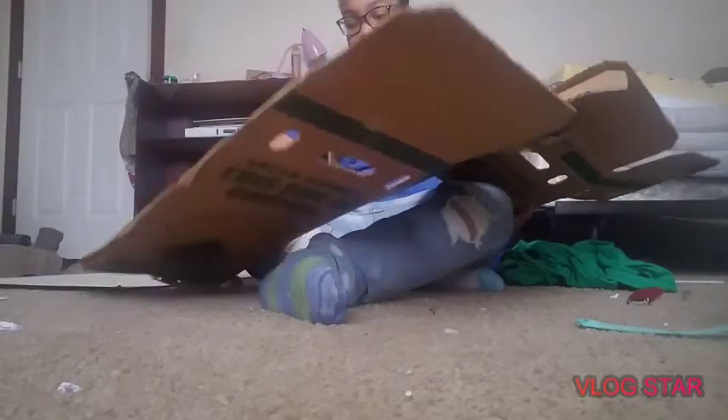I might have to get a different box for this because this one is messed up, so I'm going to go get a different box and I will be back.